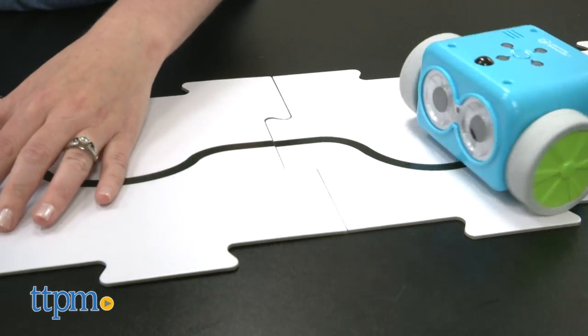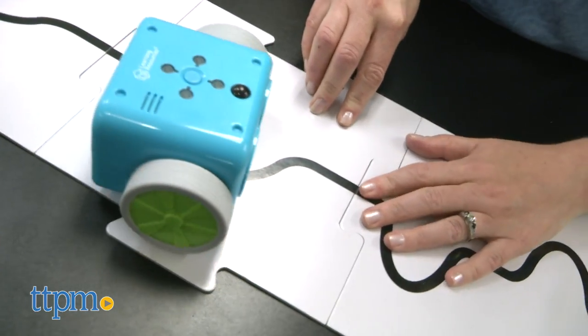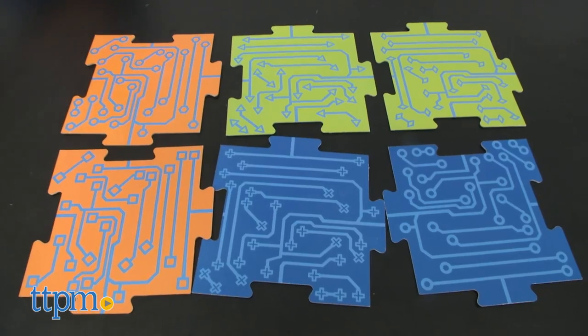You can also make Botly follow a black line by switching the robot to line mode and setting up the six included boards with the black line sides facing up. The other side of the boards can help you in the included coding challenges.